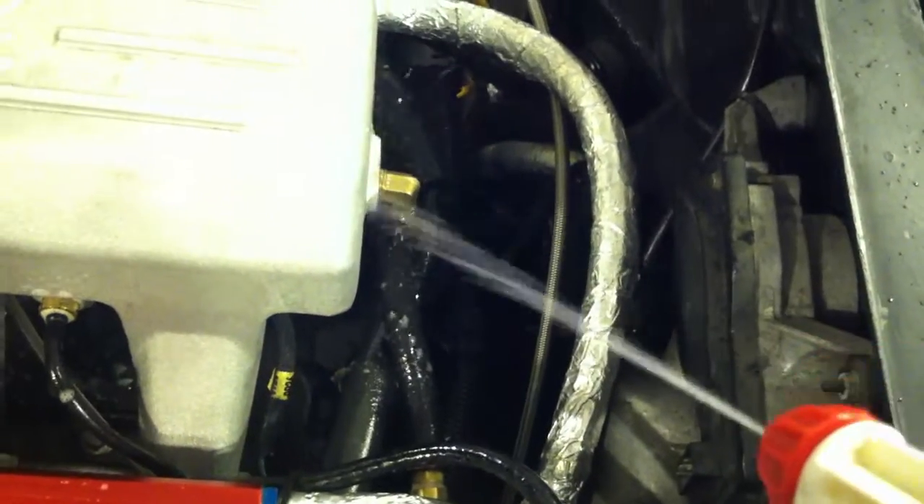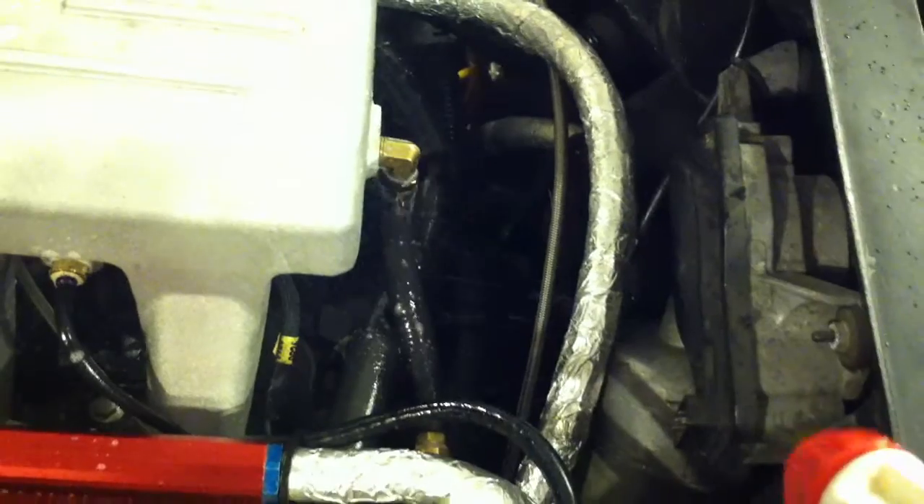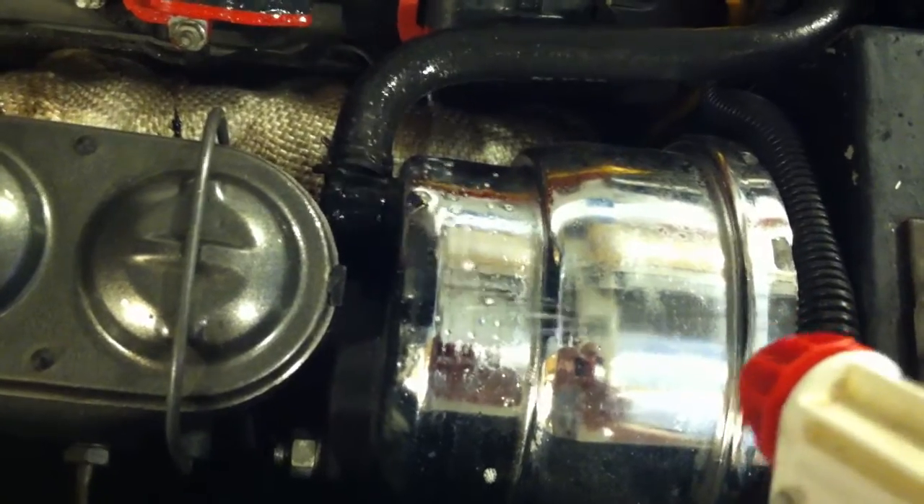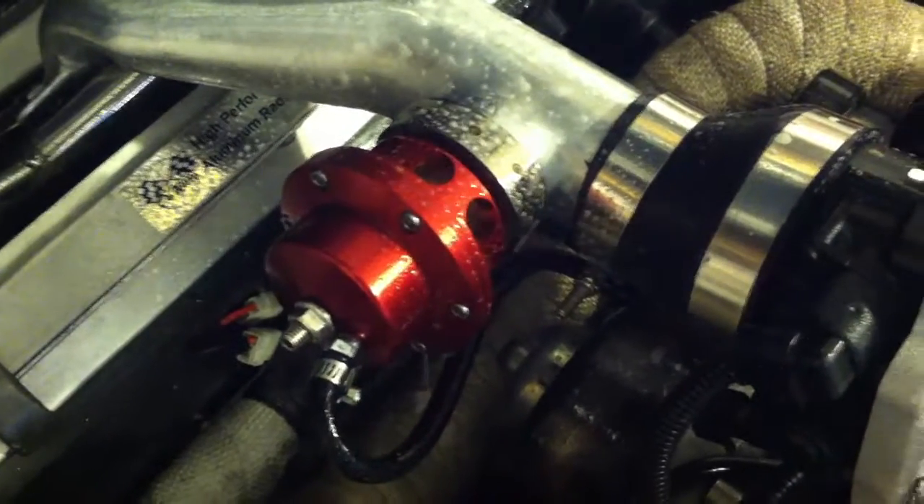The vacuum line for the brake booster is good, and the brake booster itself is good. You also want to check your blow-off valve, which has some small bubbles, meaning there's a boost leak there.